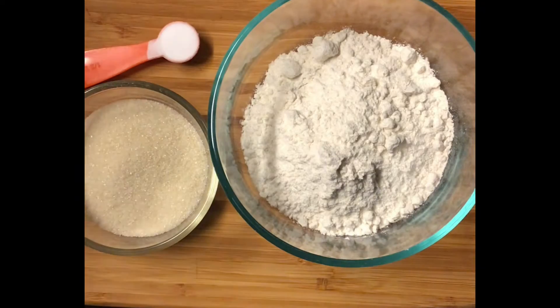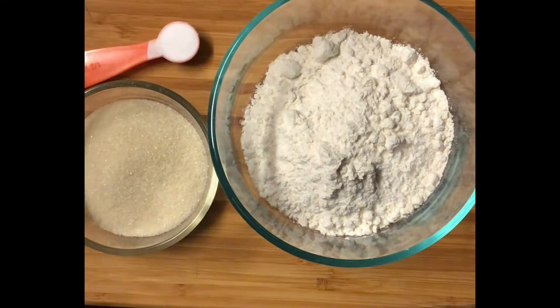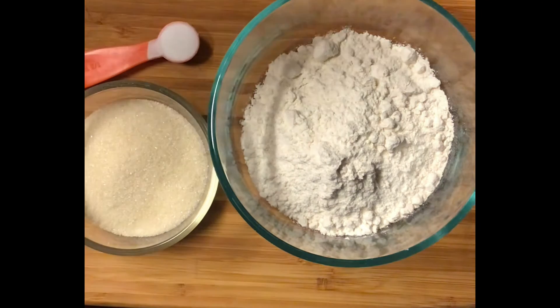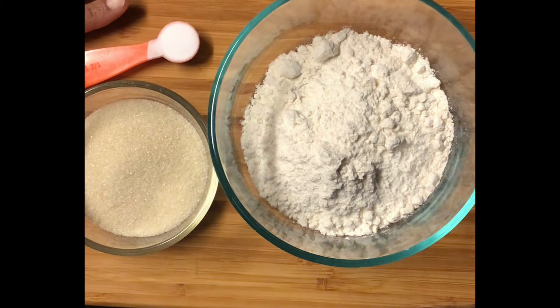I'm going to half this recipe because, as I told you all in a previous video, my oven is currently out of commission. Supposedly the repairman is coming with parts today — fingers crossed. My toaster oven is kind of small, so I'm just going to use half of the required ingredients. So here I have one cup of flour, one half cup of sugar, and a half teaspoon of baking soda.